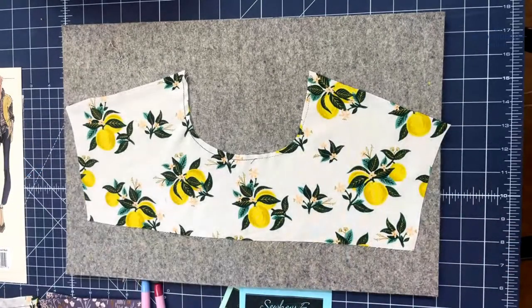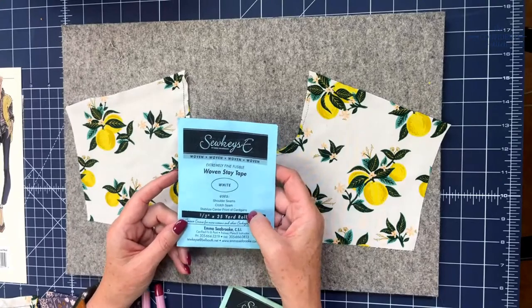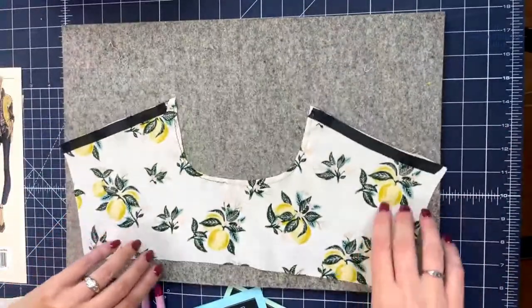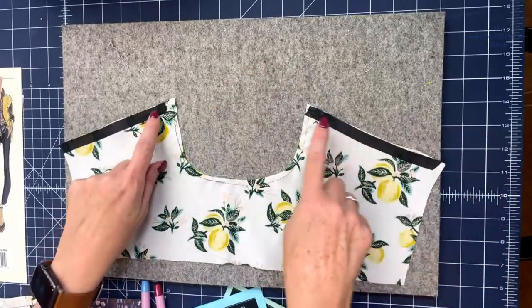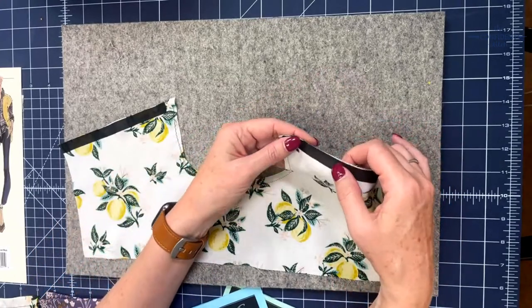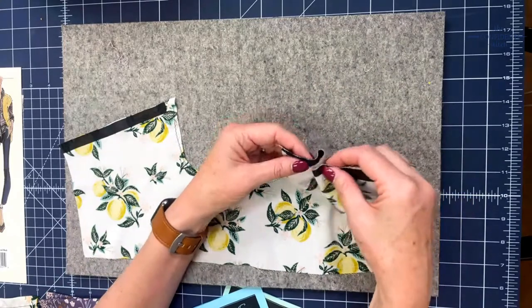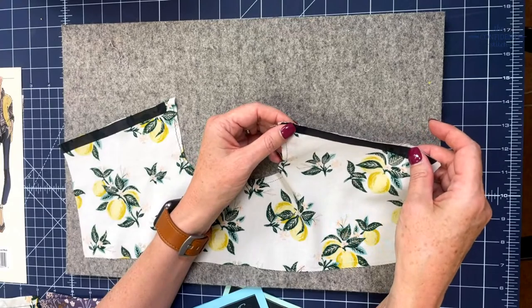I have two favorite interfacings when I'm using rayon. One is our extremely fine fusible woven stay tape. It comes in a number of colors and widths — I'm using the black half inch here just so you can see it. It is great for shoulder seams because shoulder seams are almost on the bias and they can really stretch out. The extremely fine fusible woven stay tape is truly extremely fine and you just iron it on — it doesn't add stiffness or bulk to your fabric, but it does keep the shoulder seams from stretching out.